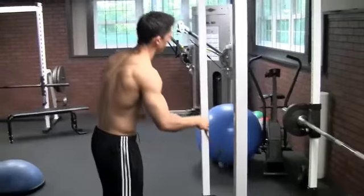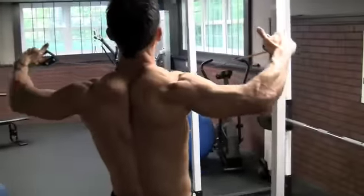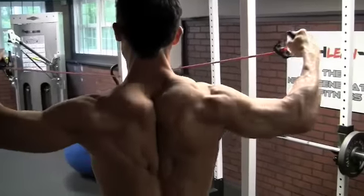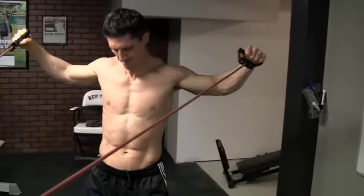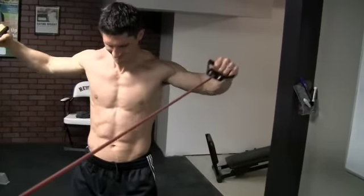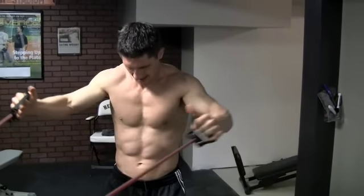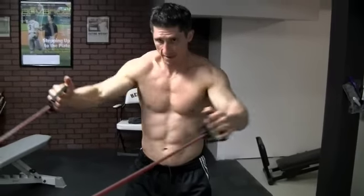I'm going to start by grabbing just this piece of tubing and doing these trap flies. I'm going to come back here and do a reverse fly, shrugging as I lift my arms higher as I go back. Pulling the shoulder blades together and getting a lift at the top.